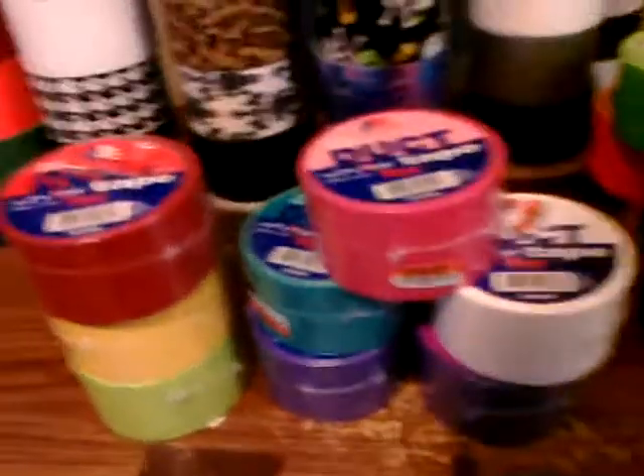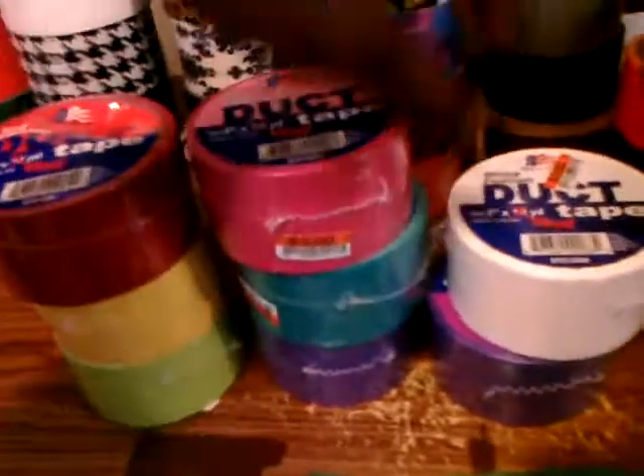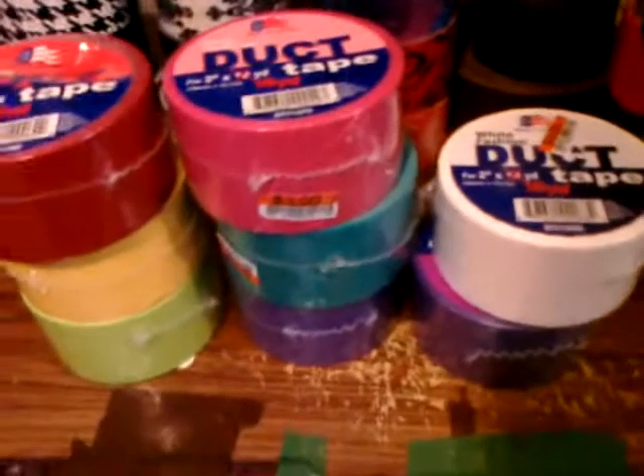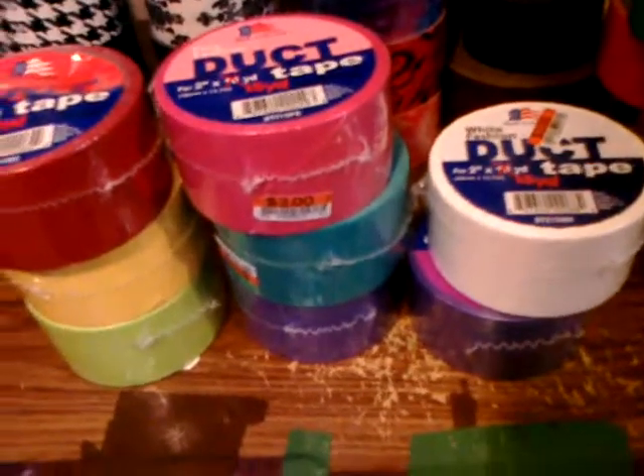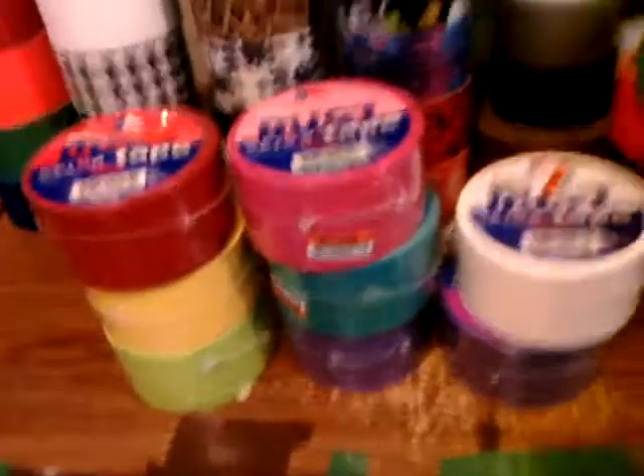I got eight rolls and spent twenty-four dollars total, so I guess that was a bargain. I found it at Big Lots, so you guys might want to check it out and see what they have. That's it for this video, bye everybody!